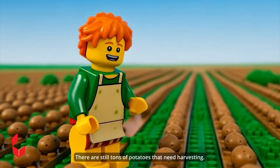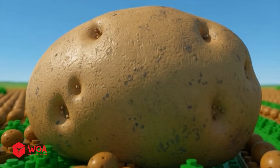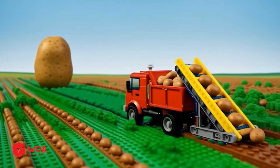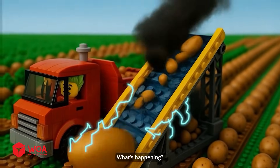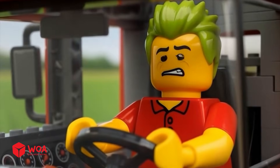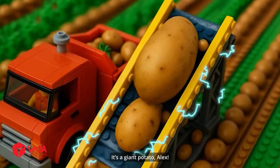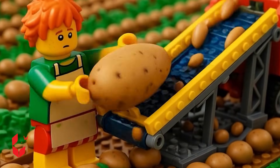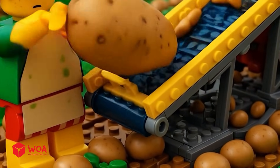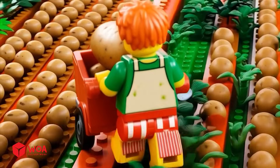Come over here, buddy. There are still tons of potatoes that need harvesting. What's happening? Something seems to be stuck. It's a giant potato, Alex. Oh no, we need to pull it out of the conveyor. Thankfully, everything's okay now.